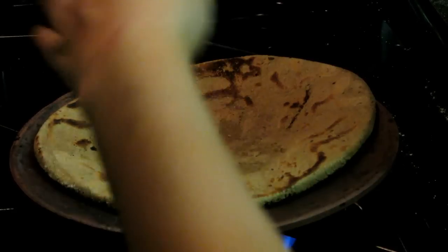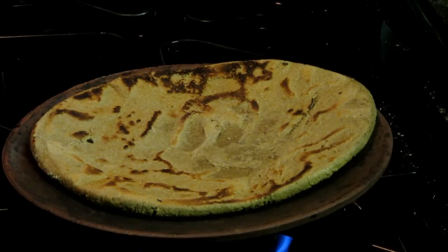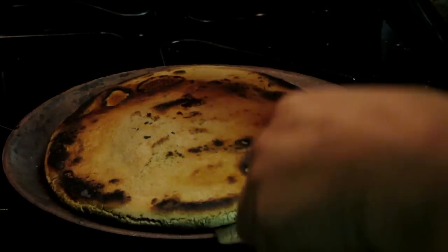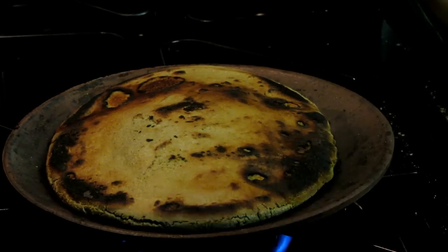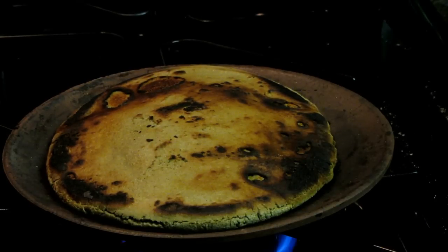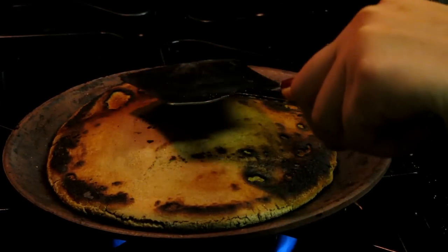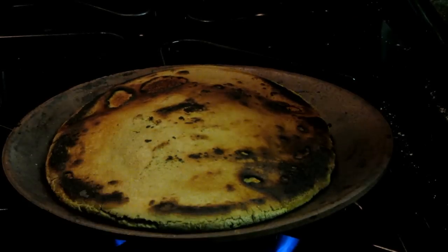You can press on any spots that look uncooked so they cook through. Now our rotlo is cooked on this side, so we drop it onto the other side. At this point air will form between the two layers and our rotlo will puff up. Turn the flame to high, wait about one minute, and then press your spatula on it gently — pressing helps create more air between the layers and encourages it to puff up.